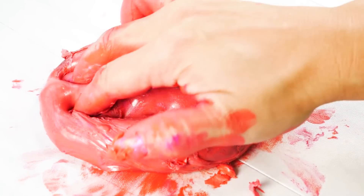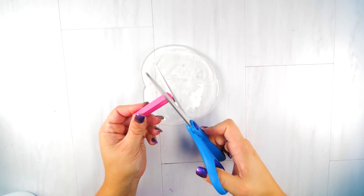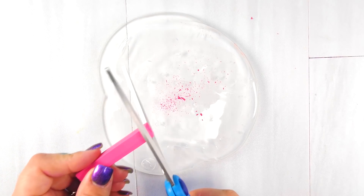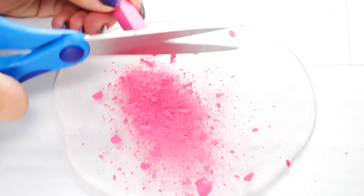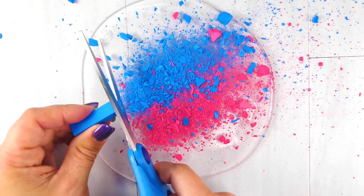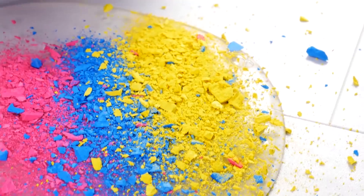I saw these at a store and they're actually hair chalk. I thought 'will this slime?' So I got them and I'm going to try it. I cut these with scissors and it was so satisfying — just the crunching and crumbling underneath my scissors. Very satisfying. Isn't this a pretty color combo? I love the pink and blue.